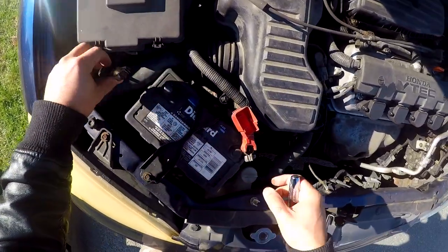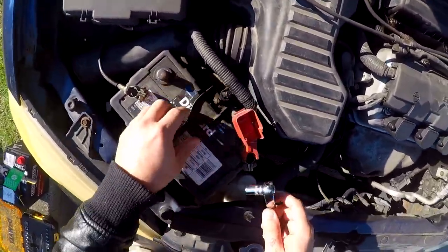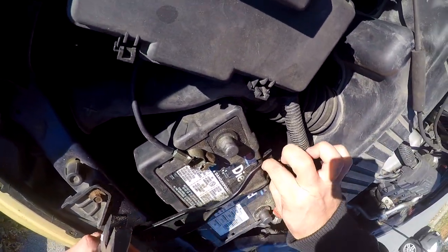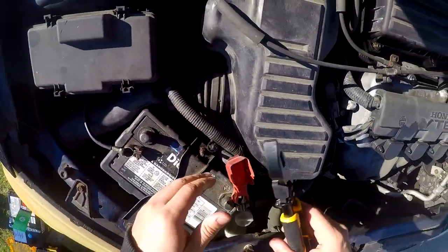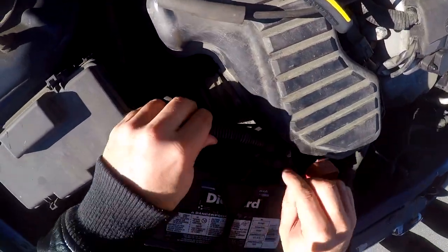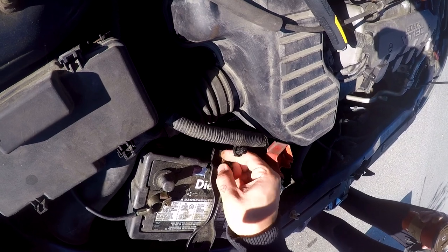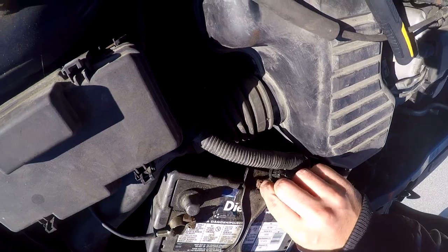Since there's no key in the ignition, this is not live. There's also this long bolt — I forgot about this. You loosen this a little bit because at the bottom there's a little hook. You have to loosen it just enough that the little hook is movable so you can shift it around.